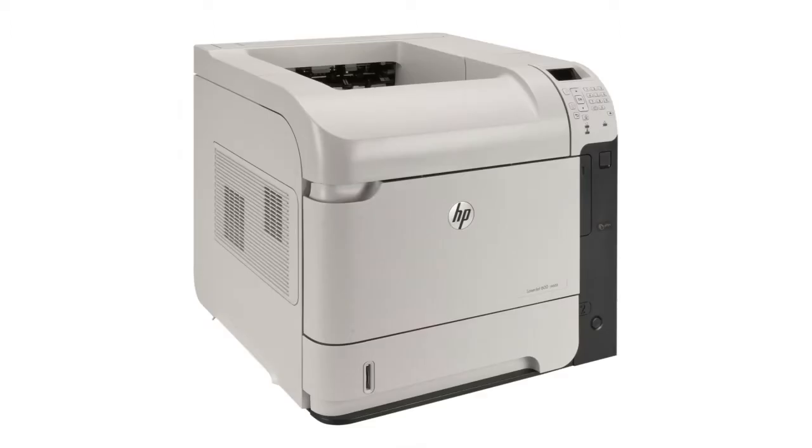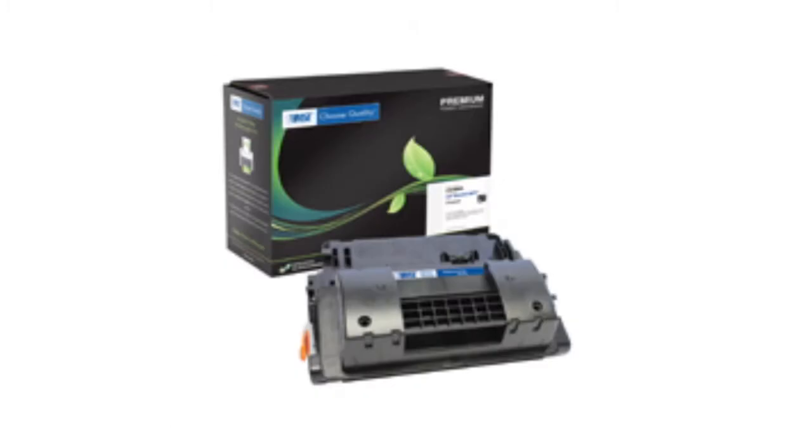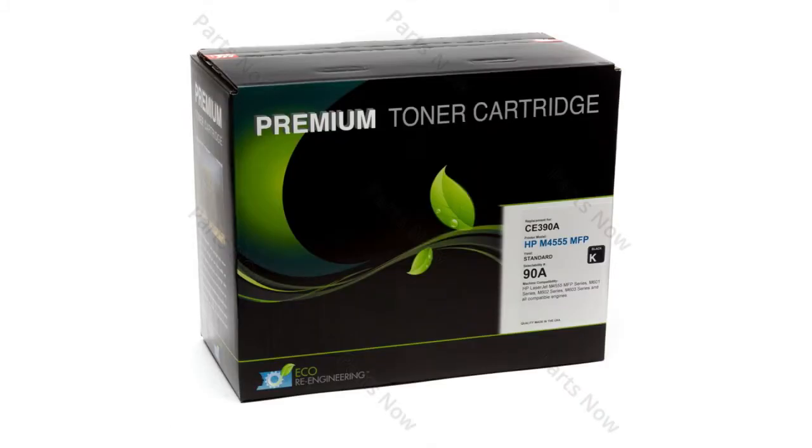Made for the HP Enterprise 600 line of printers, these cartridges — standard and high-yield — provide superior quality at less than half the price. These cartridges are fully guaranteed against defect and can be returned for full credit if not completely satisfied.